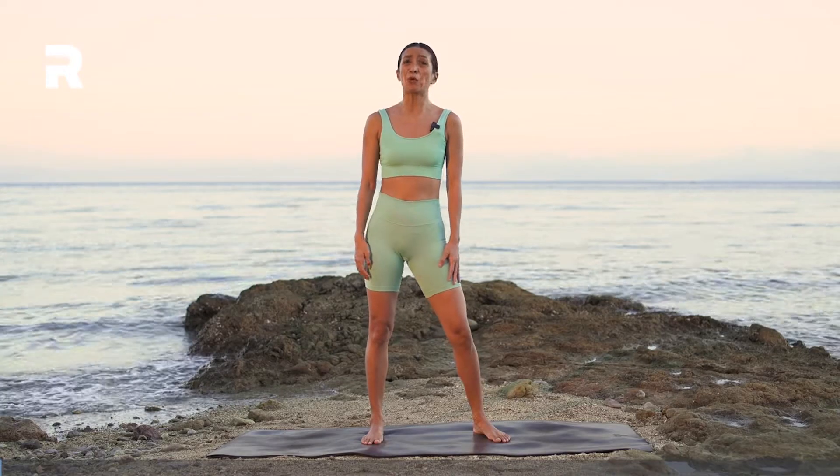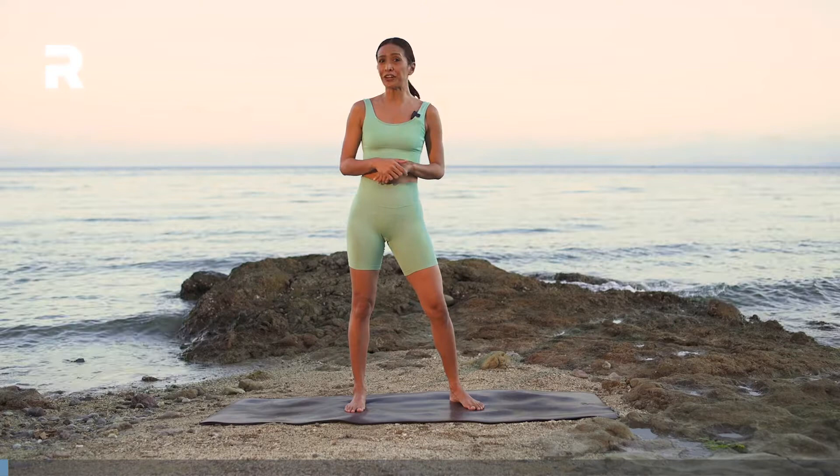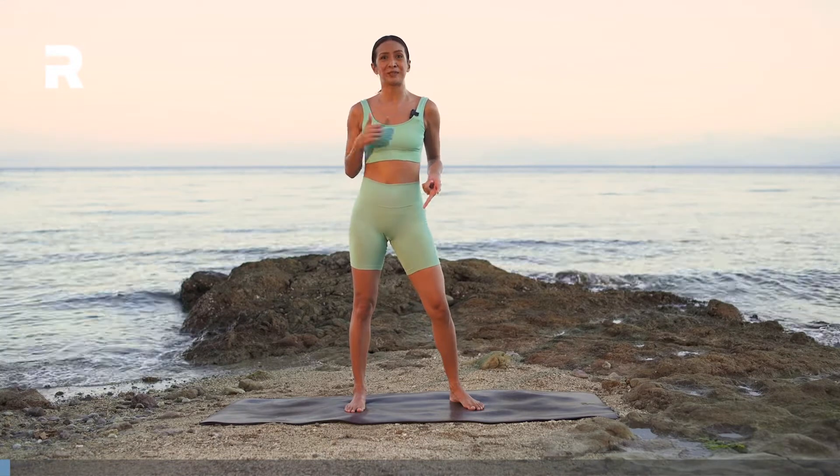Hi guys, I'm Val. Welcome to my backyard — I'm kidding. This class is a quick 10-minute core fire class. Whenever you're ready, all you need is your mat. Just join me.